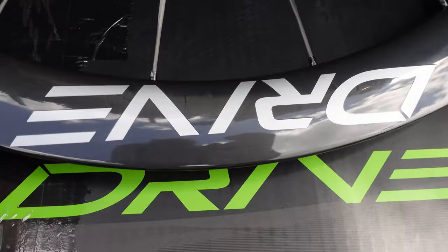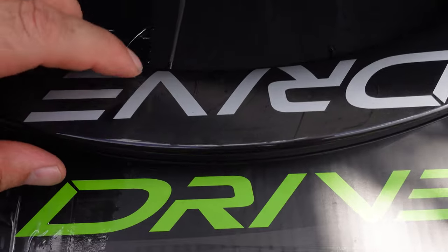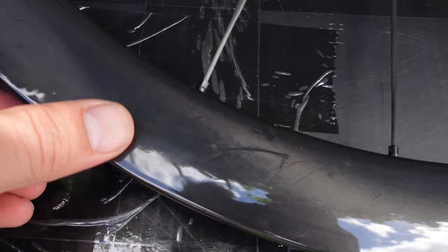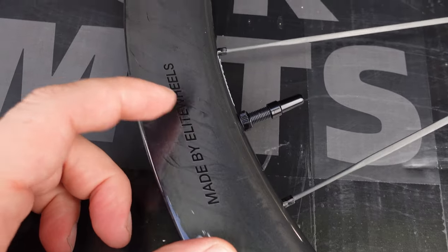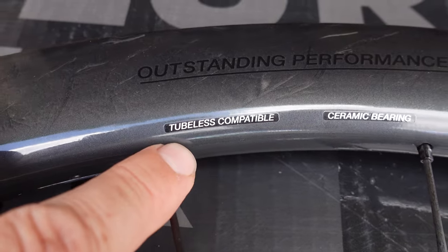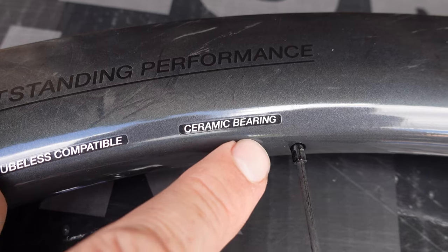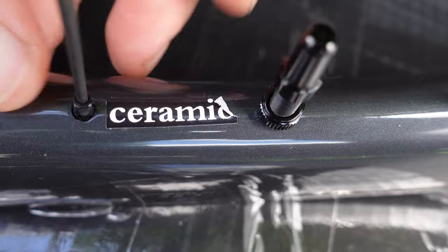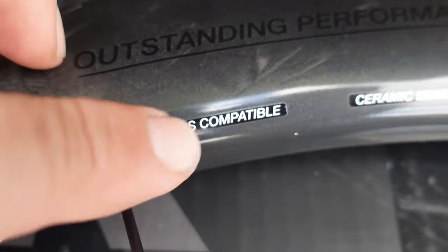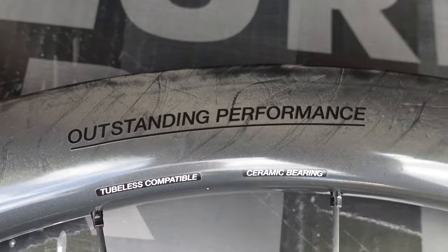As for the Drive branding here for the series, this is the silver option — they also have it in black. I'm pretty sure they would offer different finishes if you're not in love with the marble. There are two more stickers on the opposite side: one says tubeless compatible and the other says ceramic bearings. The sticker next to the valve can be easily removed, but the other two appear to be under the clear coat, so you'll have to live with those.